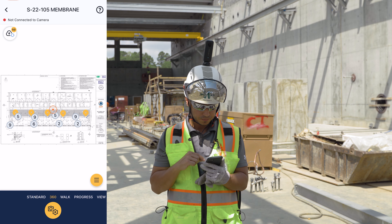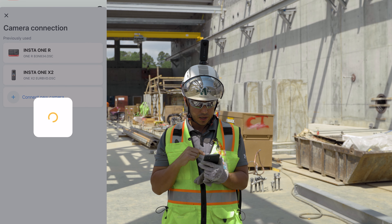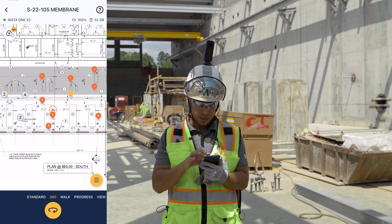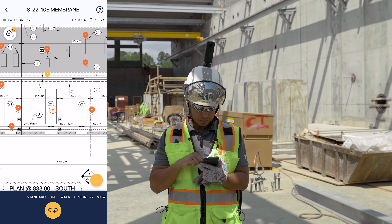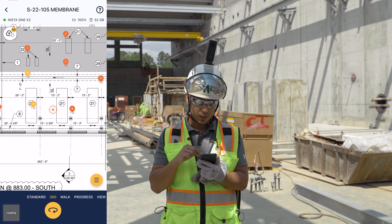For ground 360s, first make sure your 360 camera is turned on. Then go to the construction site app on your phone, click on your project, go to the building drawings you already uploaded before coming out to the field, click on that PDF, and at the bottom select 'Connect Camera.' I'm going to connect the Insta360 One X2.